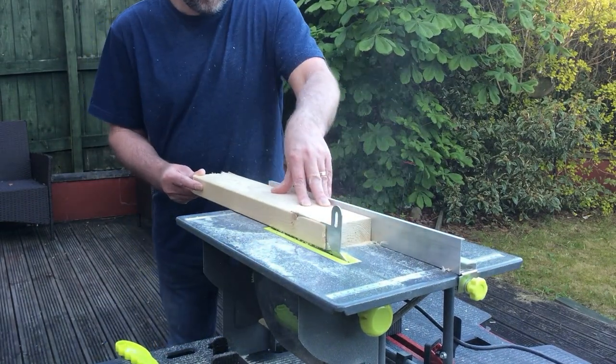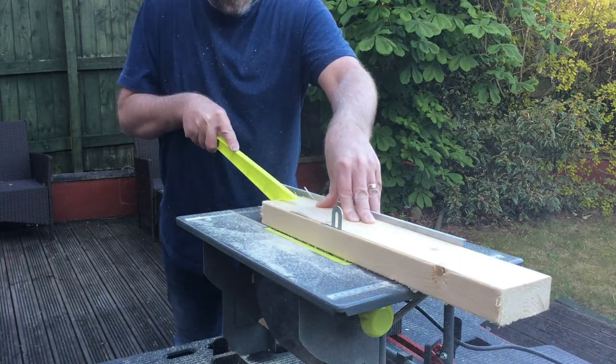CLS timber has a rounded profile, so here I'm flattening one edge to make it easier to attach to the base.